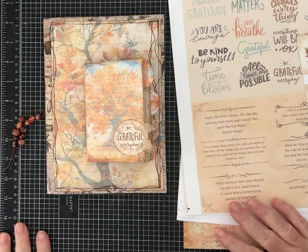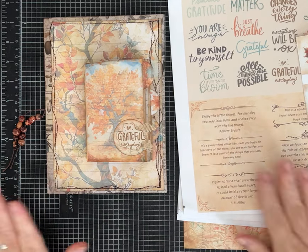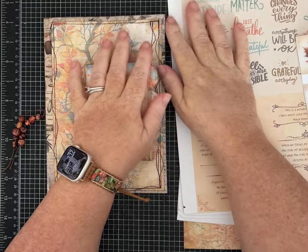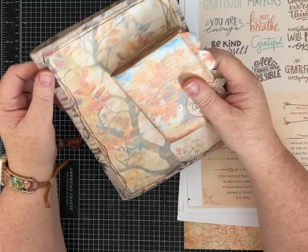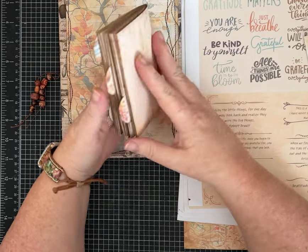Hi friends, it's Pam with Silver and Sparkles. I have a new digital kit that's up in my Etsy shop, and that also means I have a new freebie for you guys. Let me tell you a little bit about it, and then we're going to make some coordinating ephemera for my journal using some of the papers.